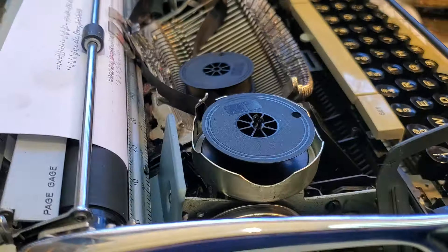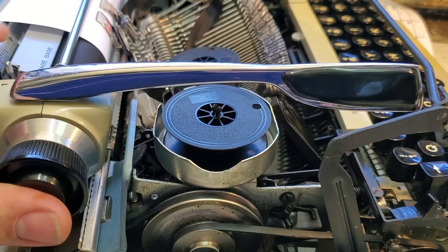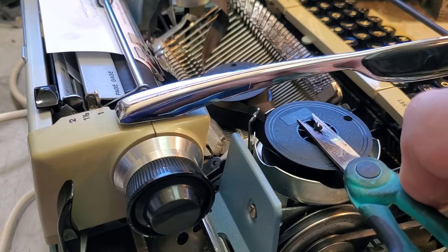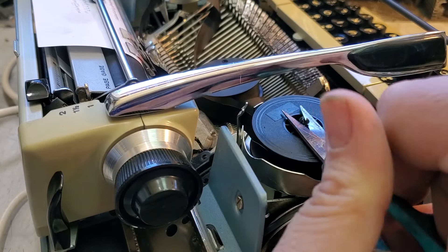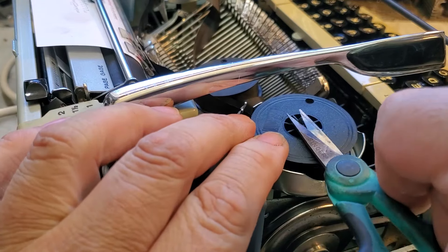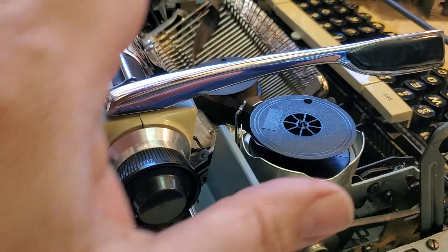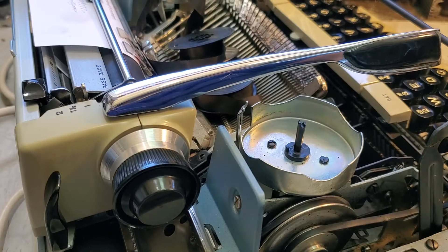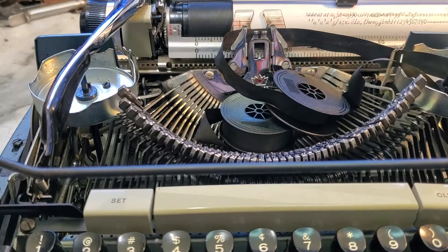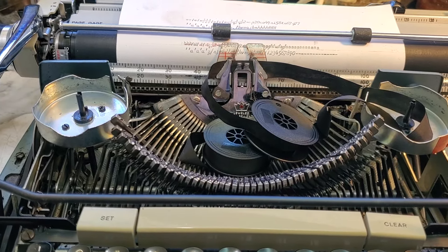They're being a little stubborn. You may need a better pair of scissors — just like that, that comes right off. Easy peasy. That's my quick video on when ribbon spools stick on Smith Corona typewriters. Phoenix Typewriter — good day.